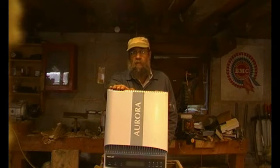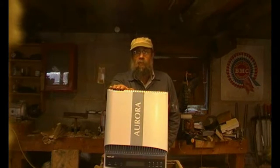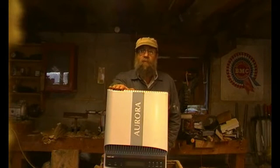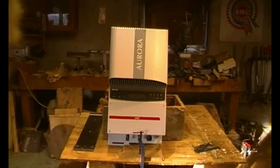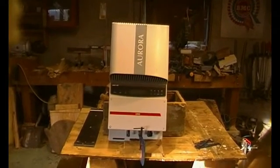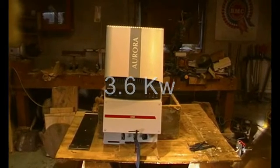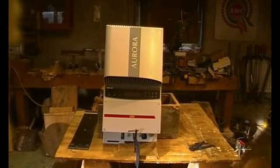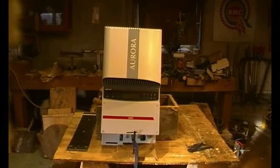I'll introduce you to these AB Power inverters — they're also called Aurora — and at least you'll know some of the facts about them. This one is a double tracker, so there are two sets of inputs. Let's just have a look at the specification panel.